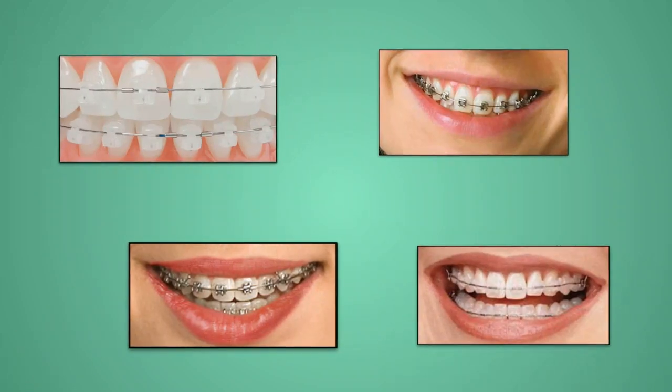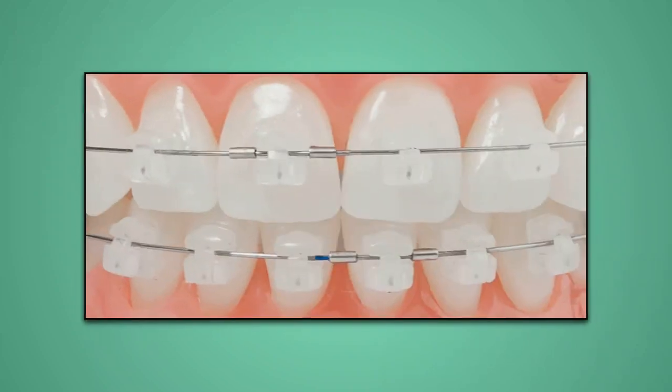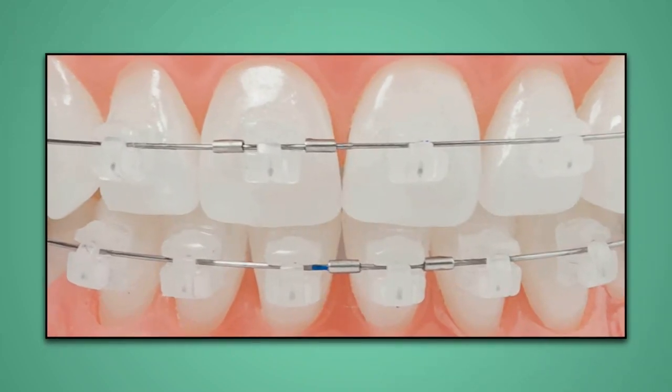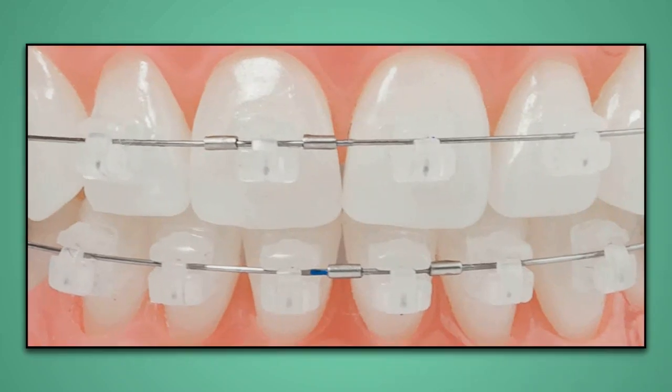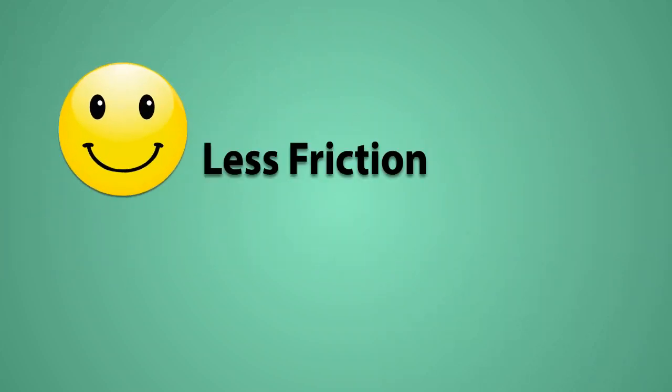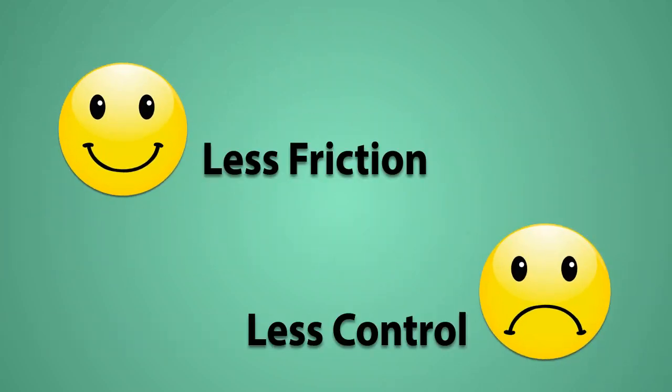There are variations of self-ligating braces. Generally, self-ligating braces use a built-in trap door which can be slid or flipped closed to engage the wire. This means no metal or elastic ties are necessary. This reduces friction, which is good, but allows less control of the teeth movement.